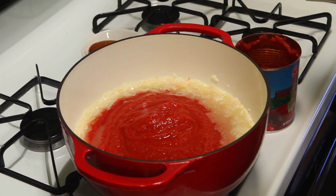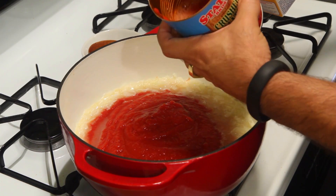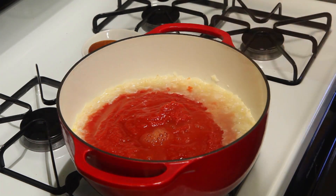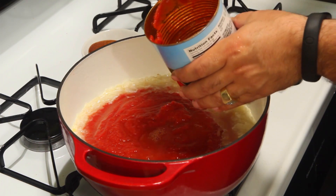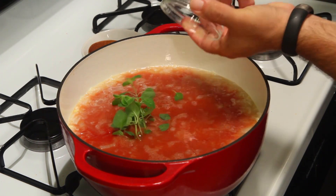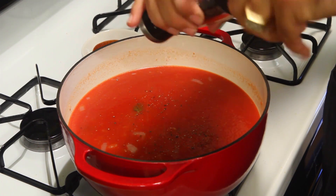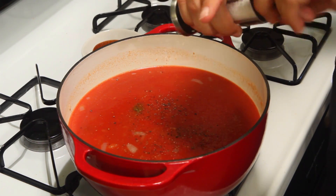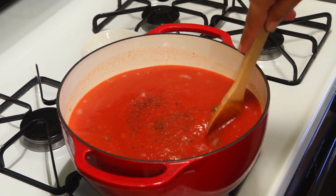Add your chicken stock. I don't like to waste anything, so I pour the stock into the crushed tomato can, swish it around to get all the sauce off the sides, and do the same with the other can. Pour in the rest of the stock, then add your oregano. Bring it to a boil, add a little black pepper and coarse sea salt, and mix it up.